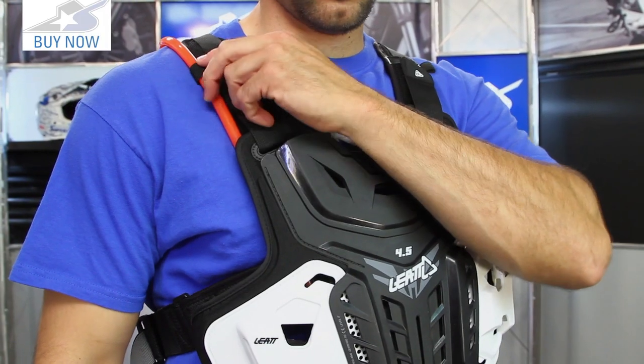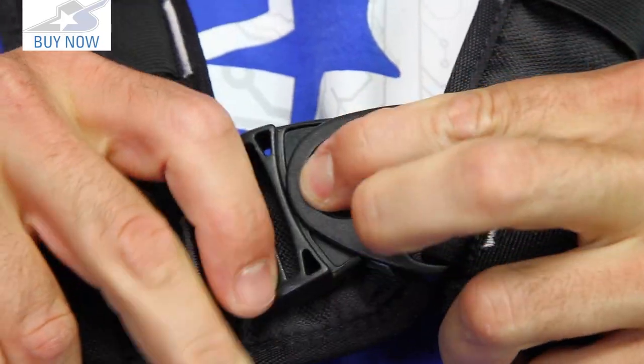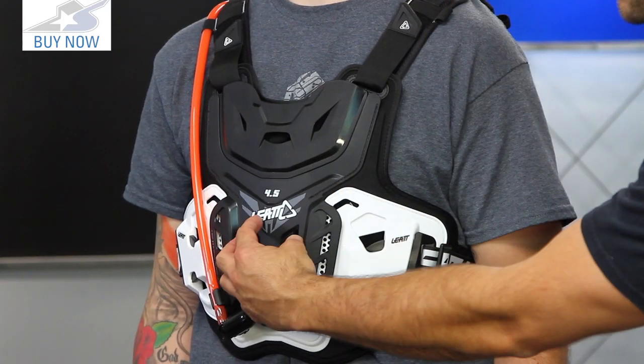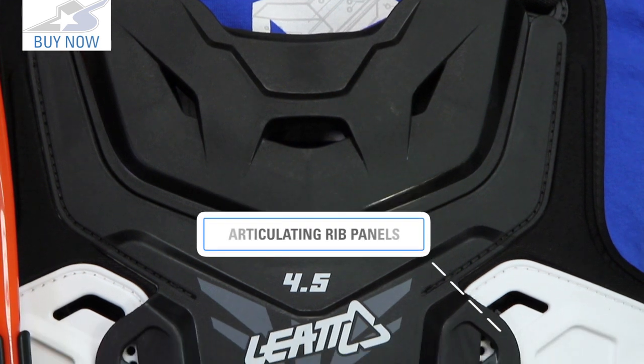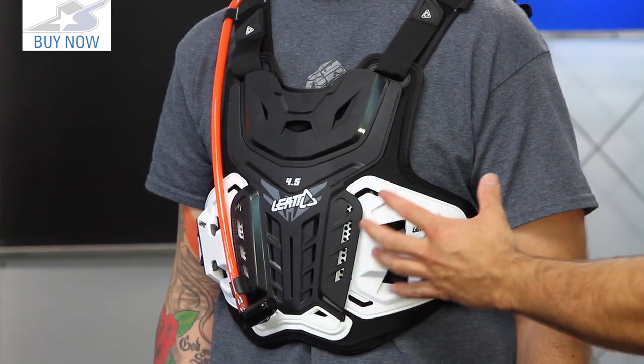Something I like about the chest protector up front: it's removable. Pull these tabs off, the side adjusters as well, and you can yank this thing straight off — you can choose to run it or not. The harness system is located underneath. You have the black section and the white pieces on the sides, which are not connected, allowing them to articulate and bend around your rib cage very snugly. The CE armor is in the center area on the back side.